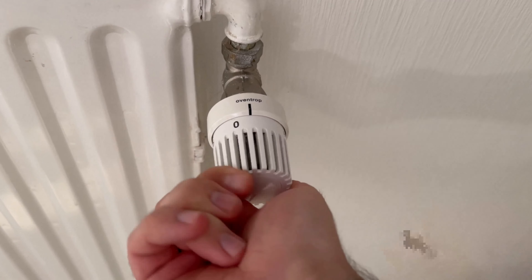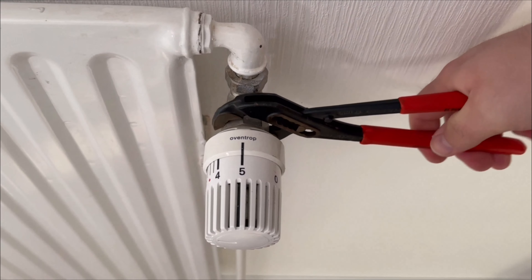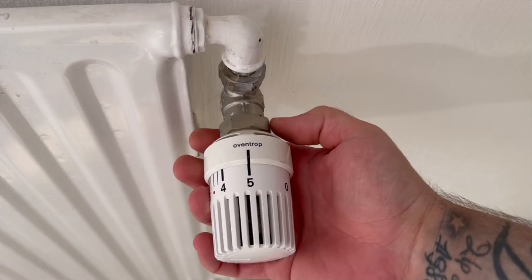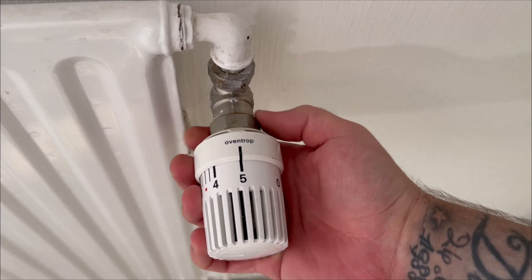Once we've done that, we can now loosen this nut at the back here. The best way to do this is to grab a pair of water pump pliers. Use them to carefully turn the whole thing to the left until the nut has loosened. Now you can unscrew the rest by hand until you have the thermostat itself in your hand.